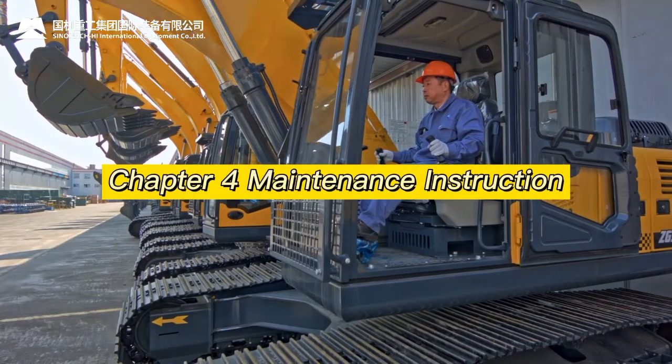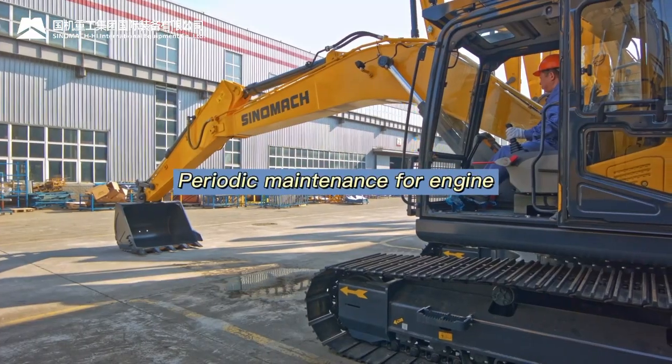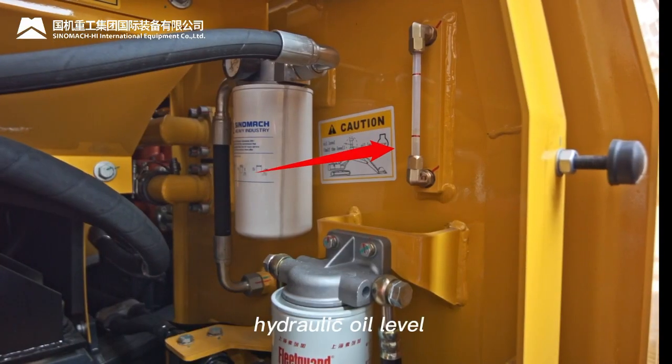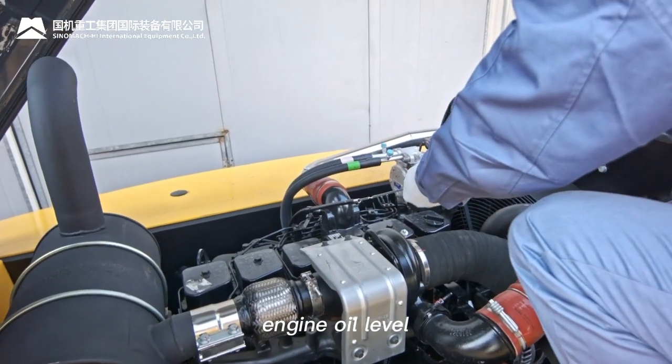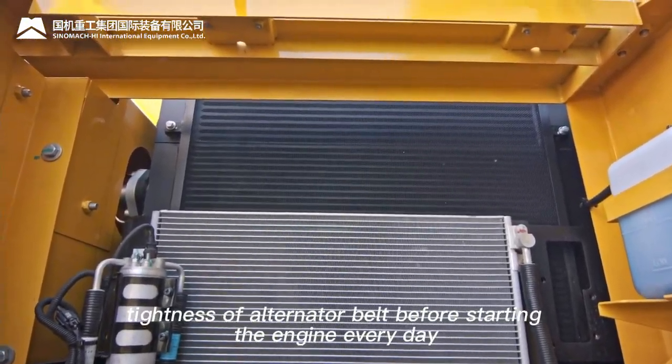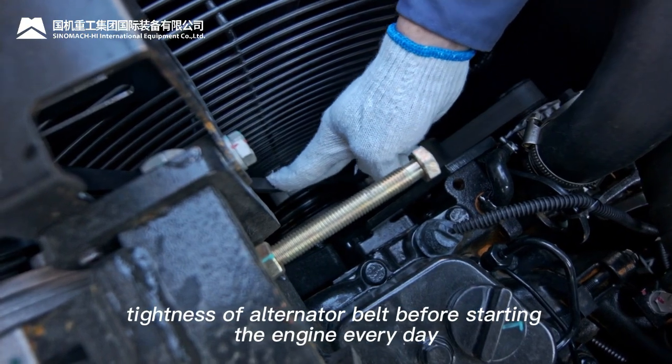Chapter Four — Maintenance Instruction. Periodic maintenance for the engine: before starting the engine every day, check fuel level, hydraulic oil level, engine oil level, coolant level, cleanliness of the radiator surface, and tightness of the alternator belt.